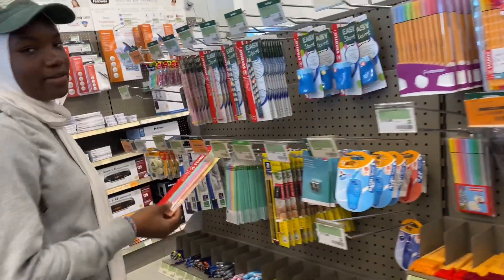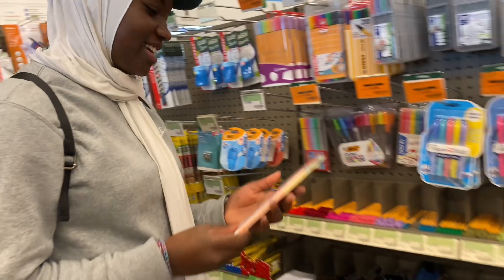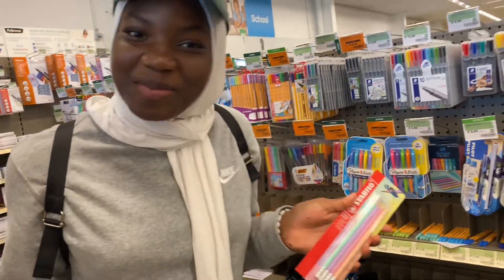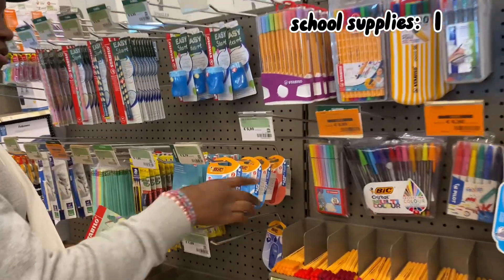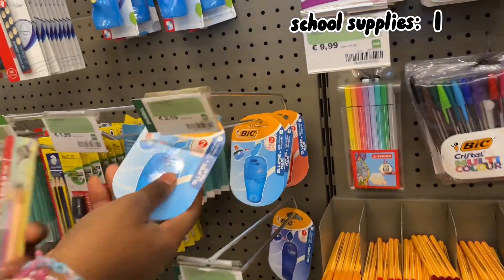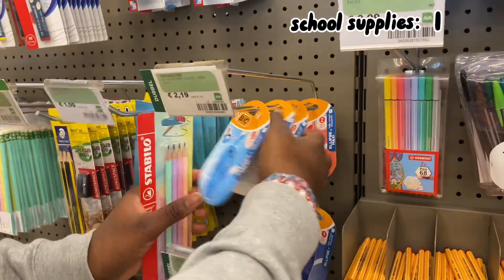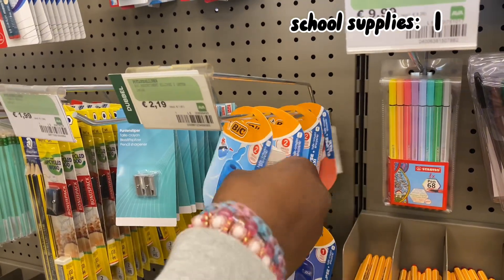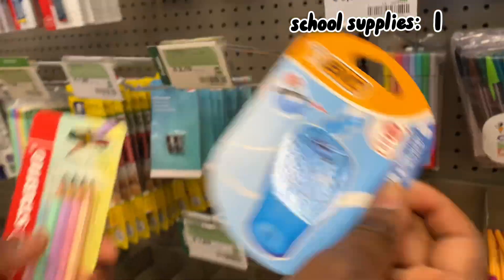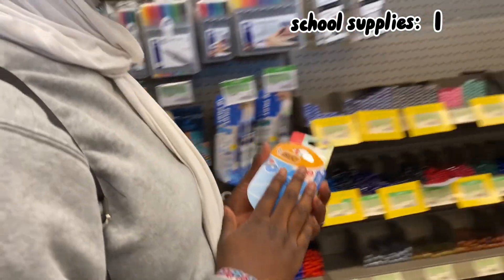I already found some pencils — so easy to find — and I have my favorite color, light purple. I just need to find a pencil sharpener. I already found some but I don't really like this basic light blue color. Let's hope they have a different one. Oh, they have pink but it's kind of too pink. I'm just going to get this blue one.